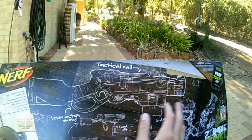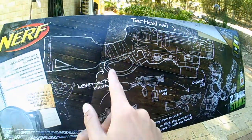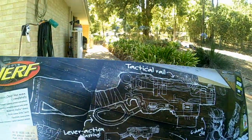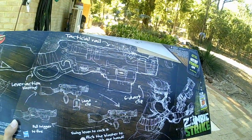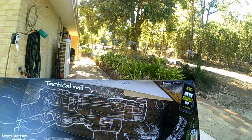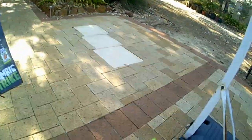On the back we've got the sketch layout with the cartoon dude again — how to load the gun, how to prime it. Lever action blasting: pull trigger to fire, swing lever to cock, or flick the blaster to cock it with one hand. It comes with a six-dart clip and six Zombie Strike darts.